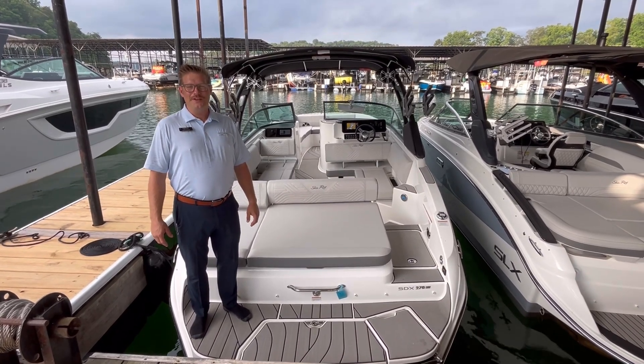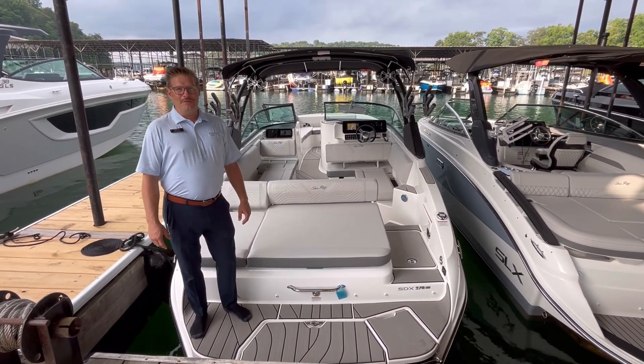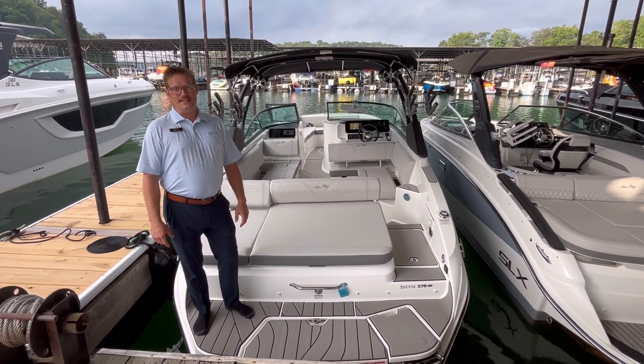Welcome to Marine Max at Bald Ridge Marina. I'm here to give you a quick tour of the brand new design Sea Ray 270 SDX.